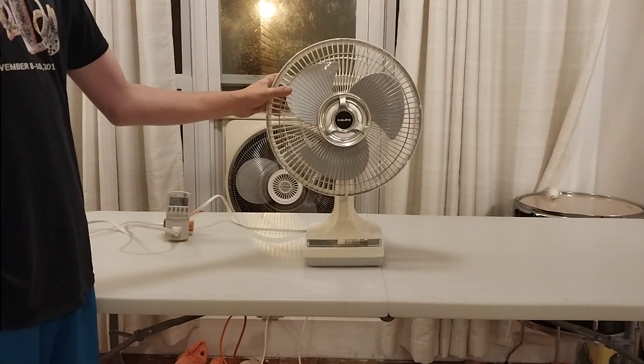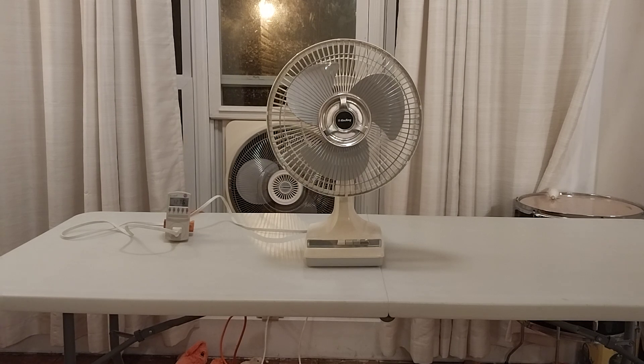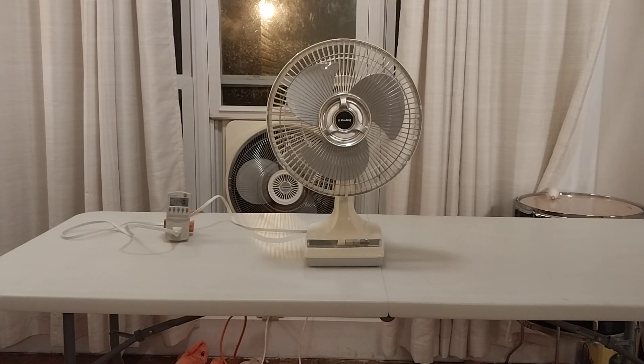With the metal grille that clips onto the front, and then this style of badge, which I believe Air King used all the way up until around 2010 or so when they switched over. I know some of their fans still use this badge. And then Lasko, they made a variant of these up until I think 2020, which used this base style. But instead of the push-button switch, it had a rotary knob. They made both a 12-inch and 16-inch version. I wouldn't be surprised if they have the same model numbers as the ones from the 80s and 90s, but I'm not too sure. I'd like to get a hold of one of those.